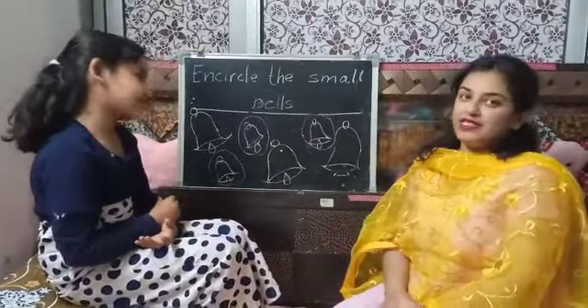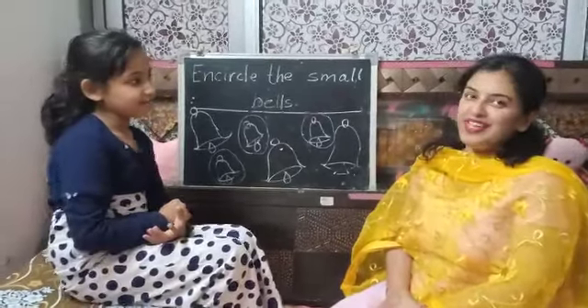Students, I hope you will like this activity and try it at home. Thank you. Have a nice day.